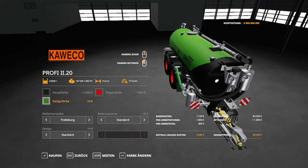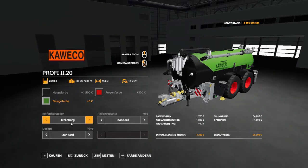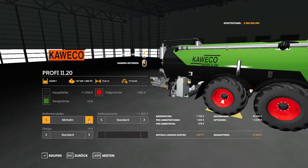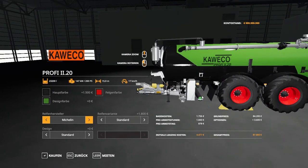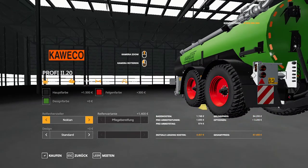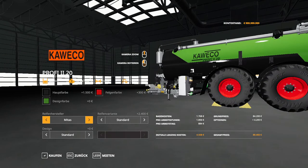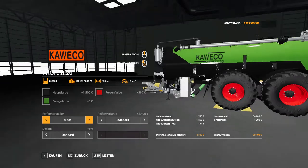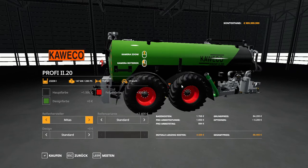We have trailer work tires on at the moment. Then we have the Michelin tires, which are wider by the looks of it — yes, they are wider. Then we have the Nokian tires. And then the Meters tires — those are bigger tires, wider and taller.